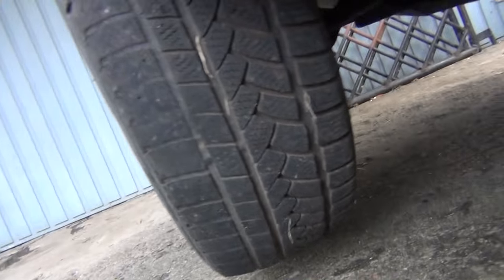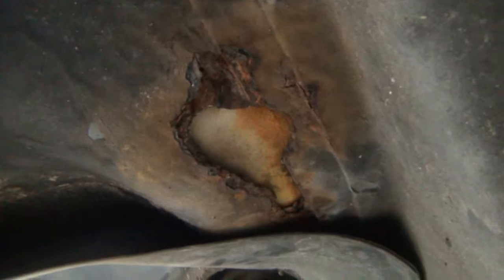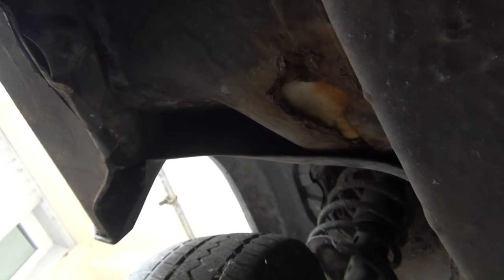This car has a galvanized body so generally speaking rust is not a problem, but there is one spot here where there is actually a lot of rust, and that must have happened due to water and windshield wiper fluid draining down here for years. So maybe I will have to do some welding here, but let's just wait and see what the guy at the inspection shop has to say about it.